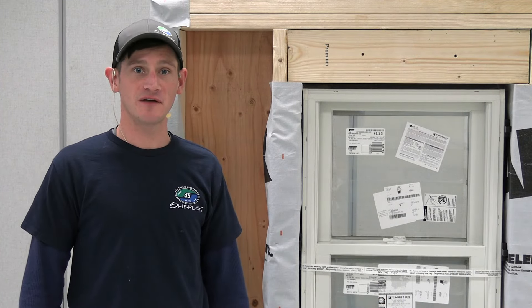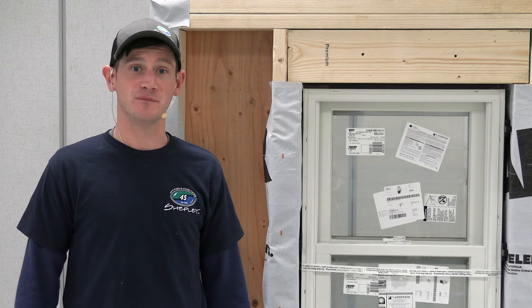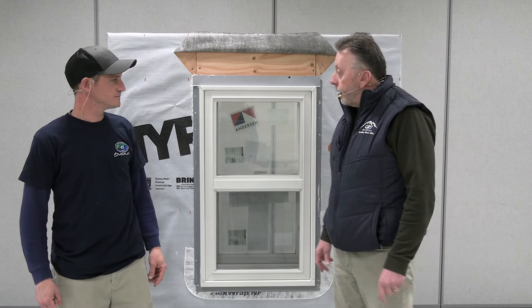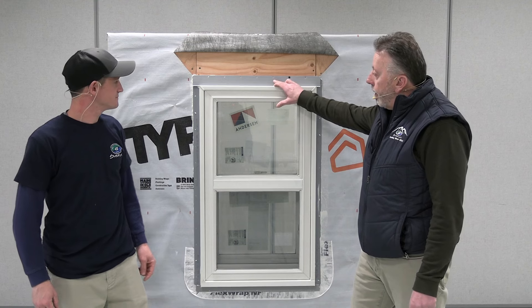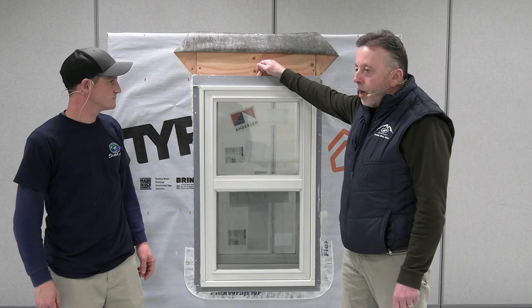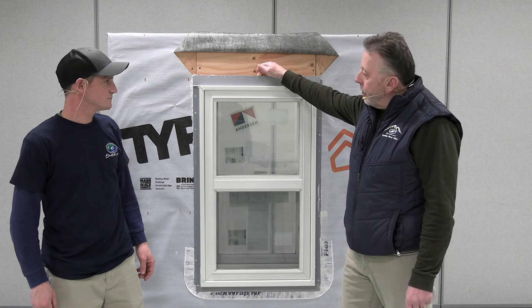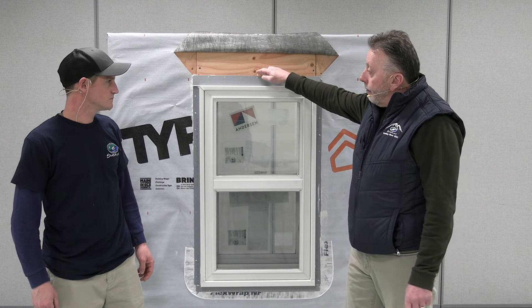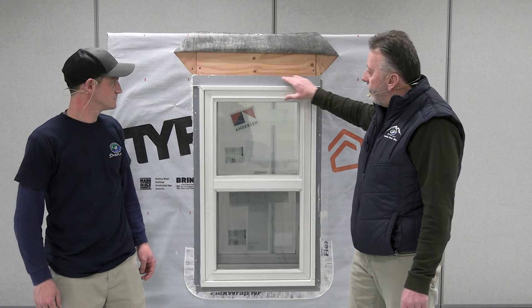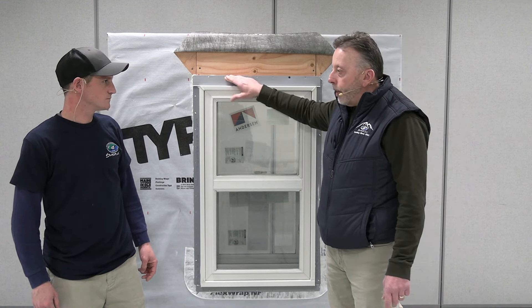Now that the unit is properly shimmed, we're going to the exterior to fasten off the rest of the unit and begin our flashing procedure. We need to ensure that we nail off every single hole in the nailing flange. If you only nail off every other hole, the flange could fish-mouth and cause water or air infiltration behind it. With current codes, we need to embed this flange completely into the sealant, so nailing every hole ensures the flange is fully embedded for a great install.